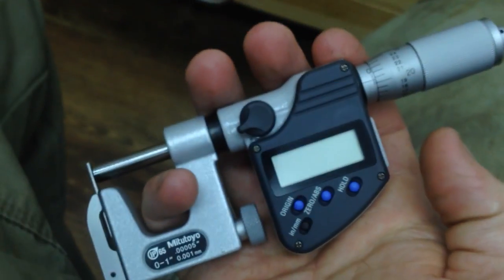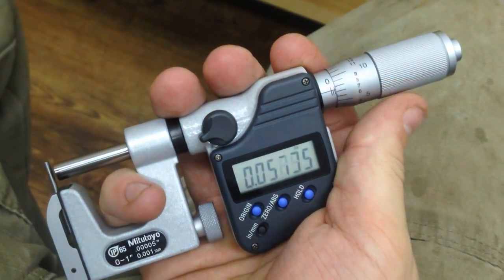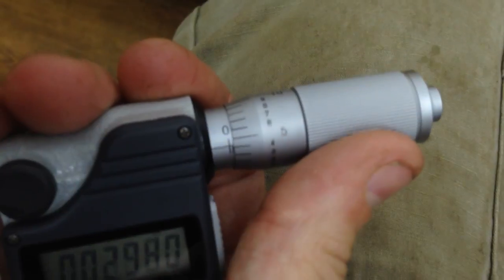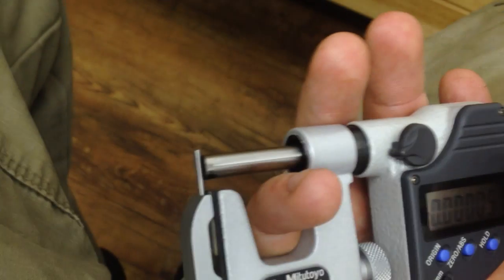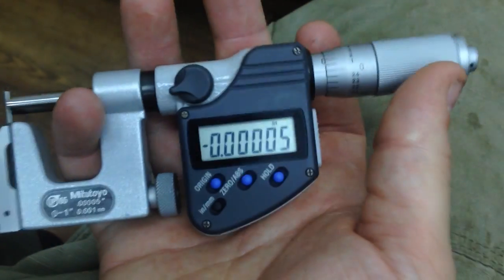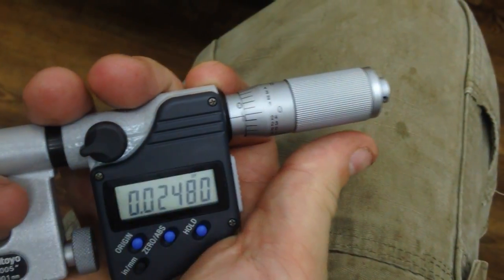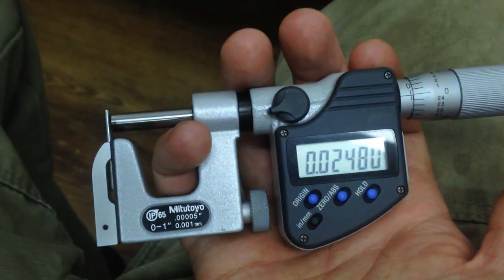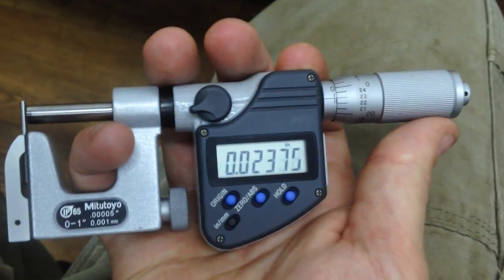There's the Starrett. Here's an example of the other kind of Mitutoyo Digital. Look at the update rate on that — very nice. This style does have the Vernier, and it zeroes nicely. On the Vernier you've got 25 thou per revolution. On the Quantumic, if you watch my other video, you've got like 150 thou per rev, something like that.